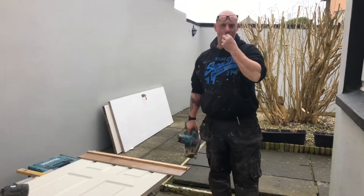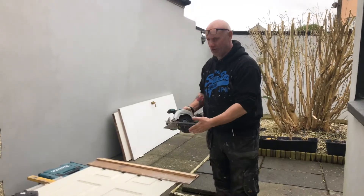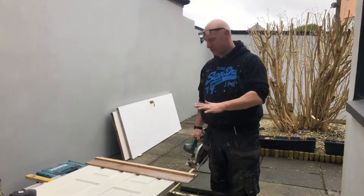Today we're going to trim the door with a circular saw. The circular saw blade cuts upward to raise the door — this is how you stop it from fraying.